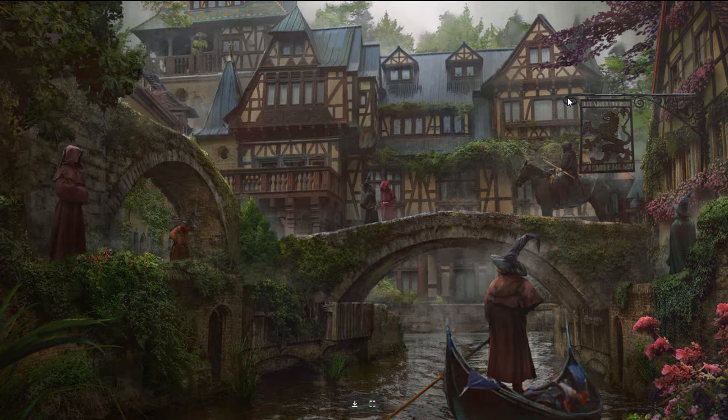Fantasy concept — nice. These buildings are very European, I've seen this before but I forget where. Whatever — oh, the monks.